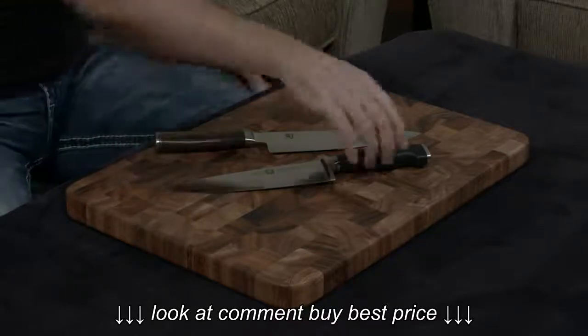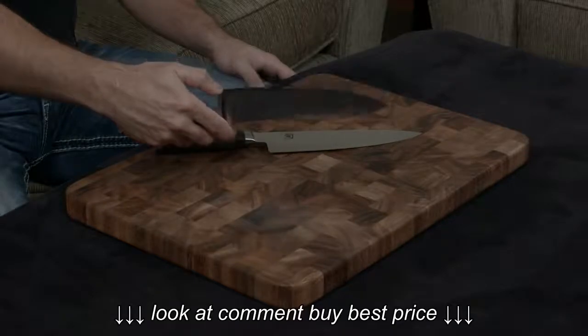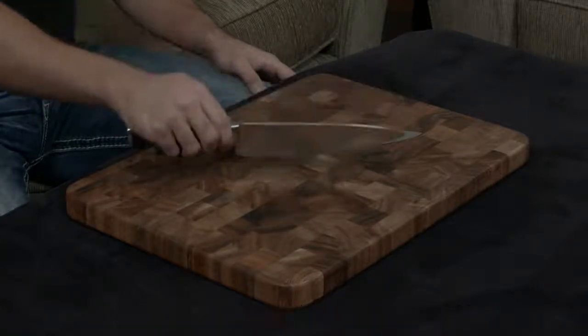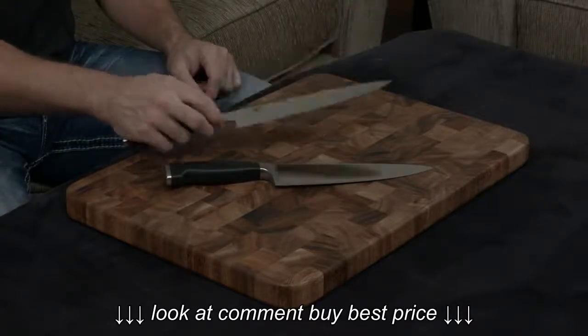Both again are forged, but the bolster of the Zwilling is a full traditional German bolster, so when you actually have it cutting, this portion is completely dull and it has a tendency to get in the way and sort of mash into things. While the Shun is a half bolster, so it's sharp from tip all the way to end, which I really prefer.